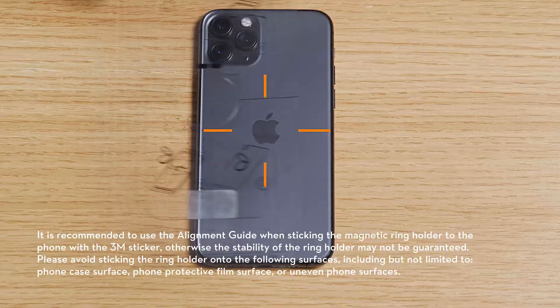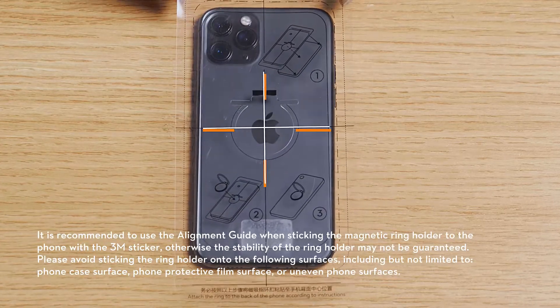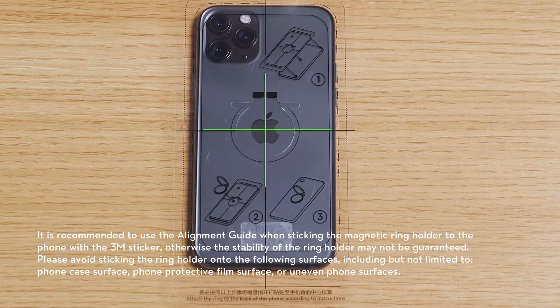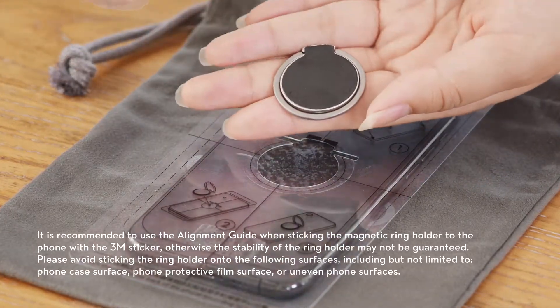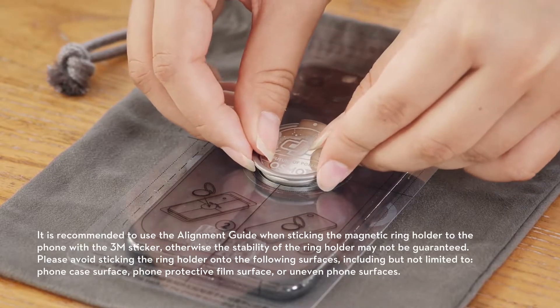Step 2: place the alignment guide on the back of the phone and adjust its position to locate the center of the phone. Step 3: attach the magnetic ring holder to the back of the phone and make sure it is firmly attached.